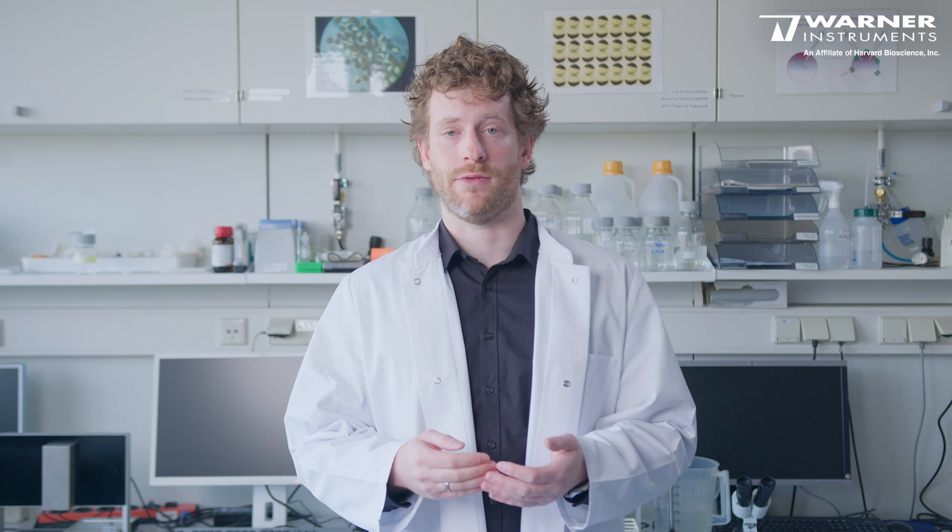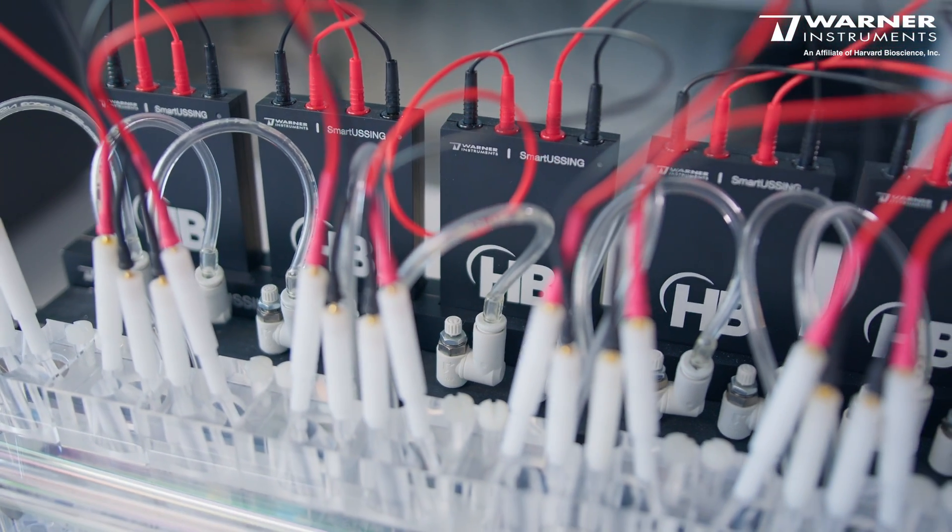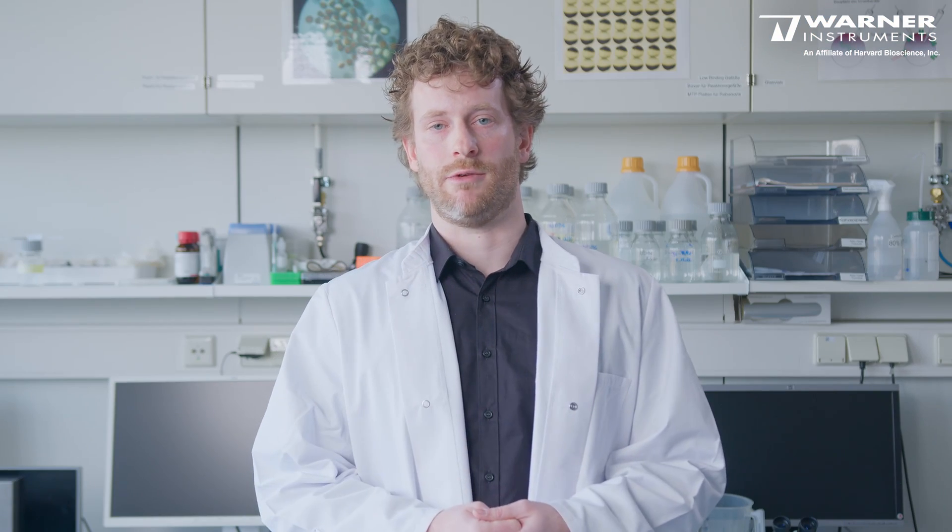Anyone who has ever attempted to manually calibrate a set of amplifiers knows that it's easy to make mistakes, and those mistakes will result in errors in your data, costing time and money if you have to repeat the experiment. The Smart Ussing system eliminates this risk because all calibration settings and adjustments are saved directly together with your data recordings.